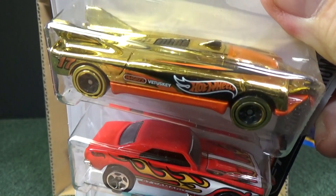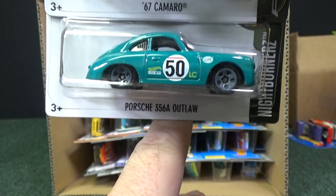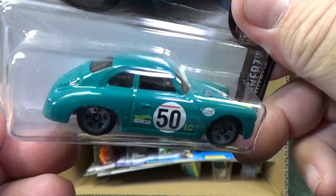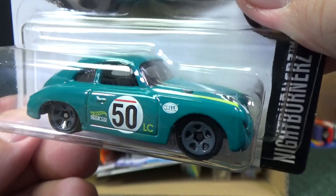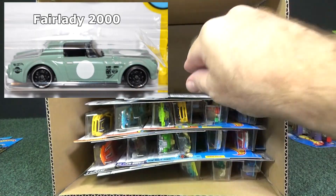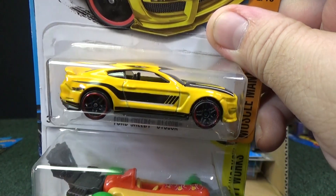Speed Slayer in gold chrome. Love that 67 Camaro. This case should not have a 67 Camaro Super Treasure Hunt. Porsche 356A Outlaw — love this color. It's glossy paint but a pretty unique color. I don't know of any other Hot Wheels with this color — it's not really pastel, you'd call it vintage. They use an interesting color like that on the Skyline as well.